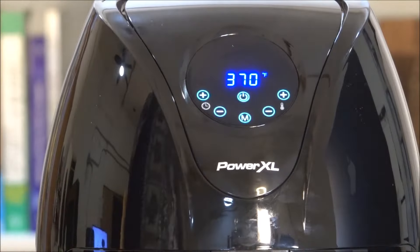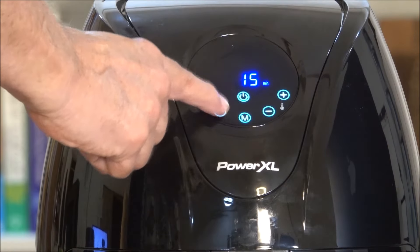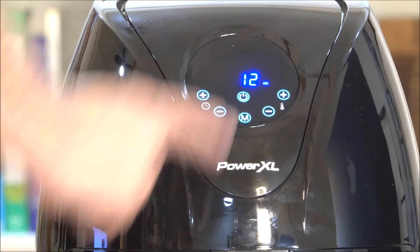What we're going to do next is we are going to load up that basket. You hit the on button, the light comes on. 370 degrees is just fine by me. I need a little less time there — I'm hungry. I want to eat in 12 minutes. Hit the button.